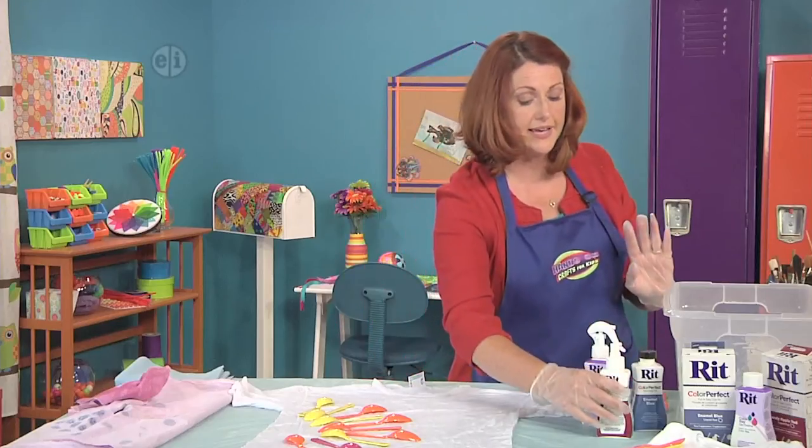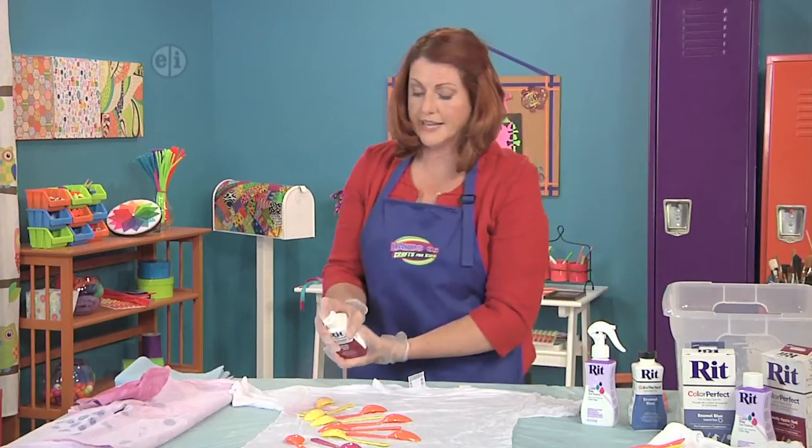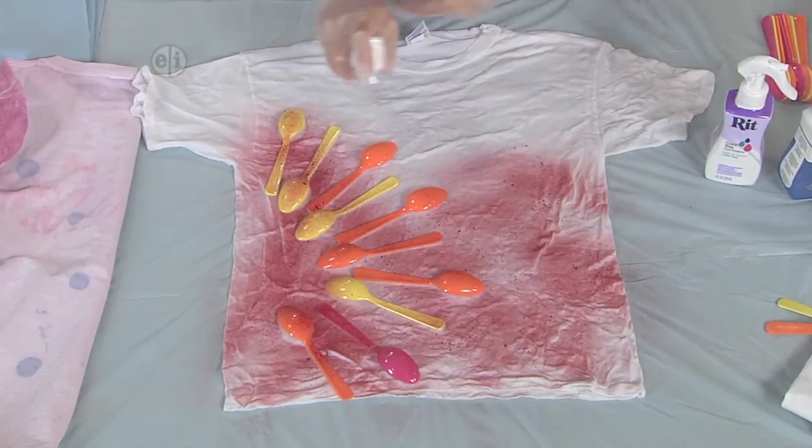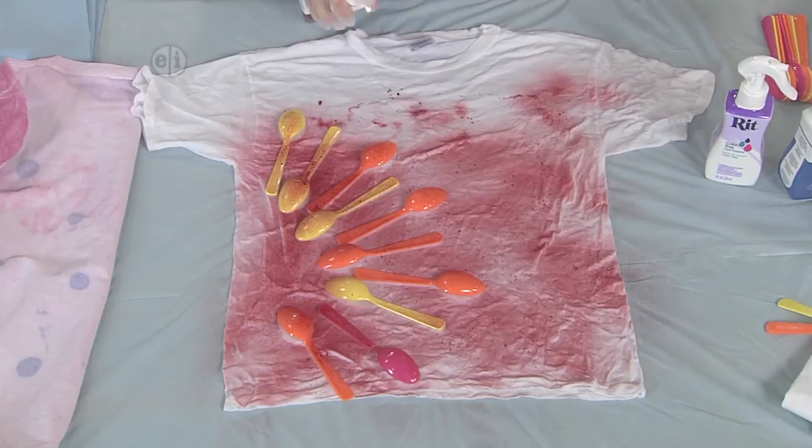Once you have it all ready just the way you like it, we're going to go ahead and mist it with our dye. It's so much fun — I don't mind getting a little splatter here and there. That works for me.